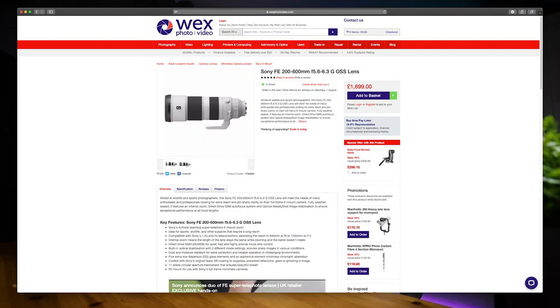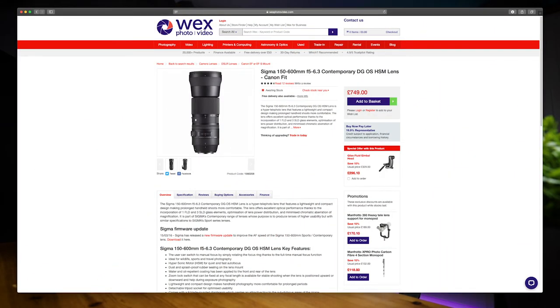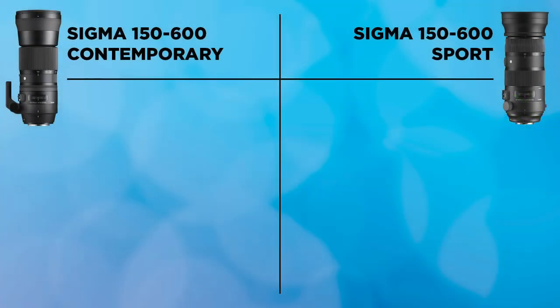Last but most importantly — price and value for money. Both lenses are far cheaper than competitor Canon, Sony, or Nikon super mega zooms. The Sport comes in at around £1,249, but the real saving is the Contemporary at just £749 — under a thousand pounds, which is amazing. If you don't need the weather sealing the Sport offers, the Contemporary is absolutely outstanding value and is probably one of my favourite lenses under £1,000, making it one of the best lenses of 2020. The check mark goes to the Contemporary.